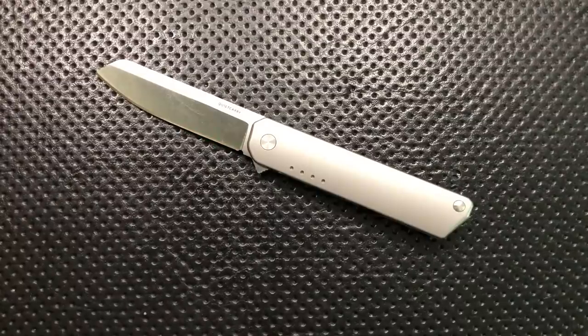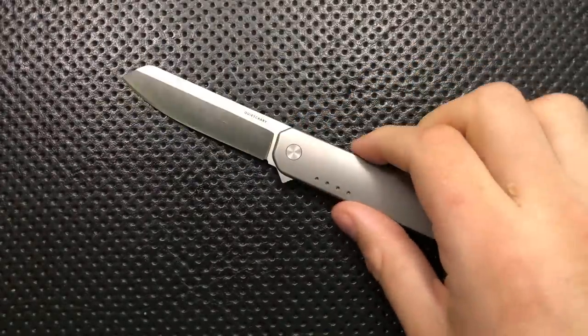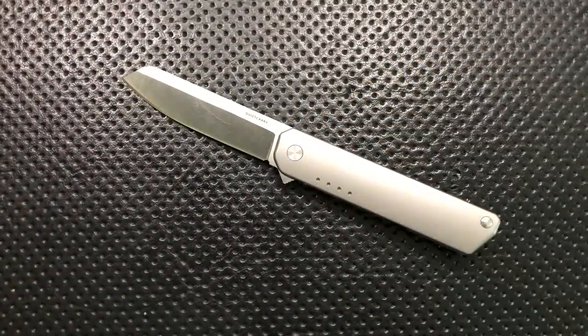Hey everybody, Nick here, and today I'm going to review for you this little guy. This is the Quiet Carry Knives IQ. First off, I want to thank my buddy Chris for sending this along. It's a very, very interesting little piece, and I would have missed this one entirely. My buddy Chris said, hey Nick, I got something for you, I think you're going to like it. And indeed, he was right. So thank you very much for that.